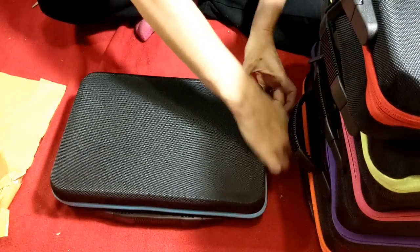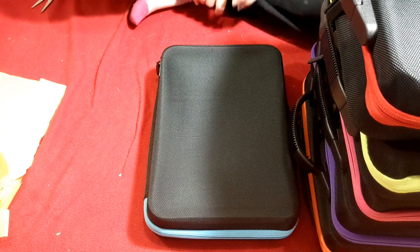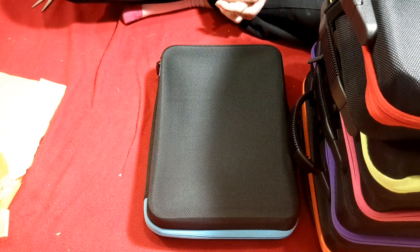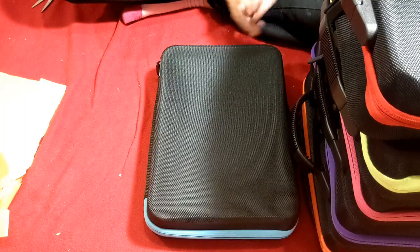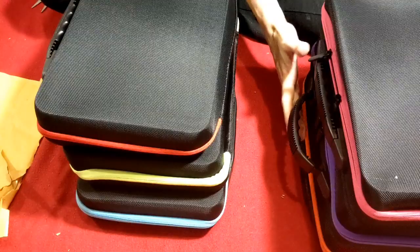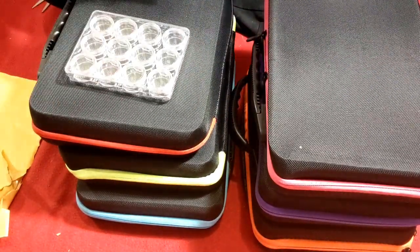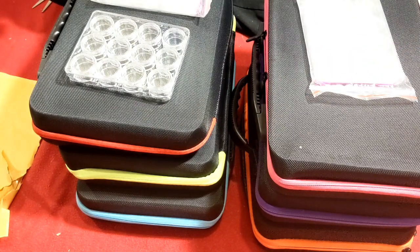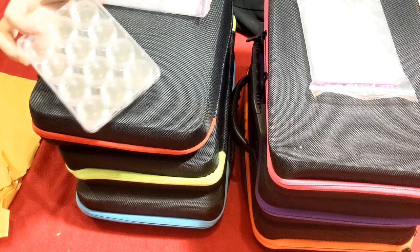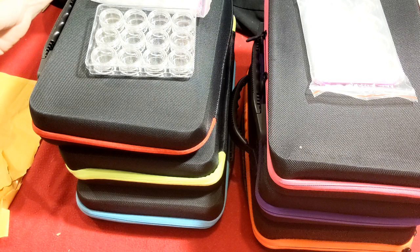I'm also going to do a video of all the different types of storage that I have — my opinion of them, pros, cons, etc. — so that video should be coming up. In the meantime, maybe I will kit up a partial and we can see how these work. Yeah, I think I'll add that to my list of things to record.